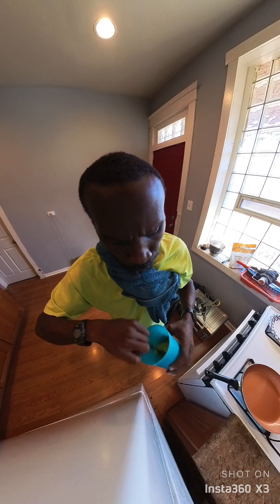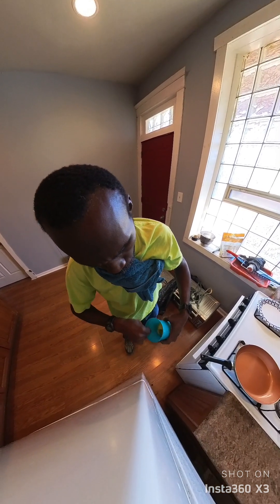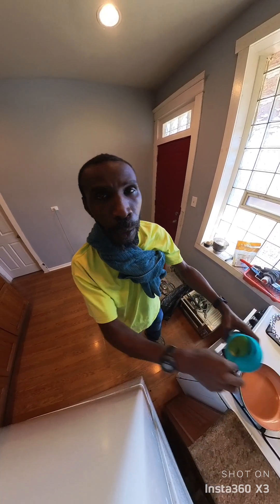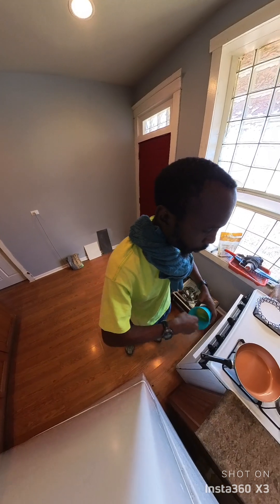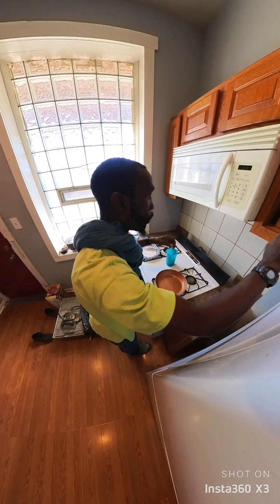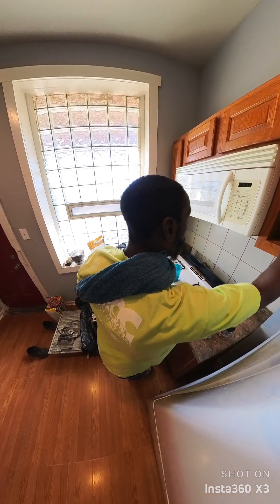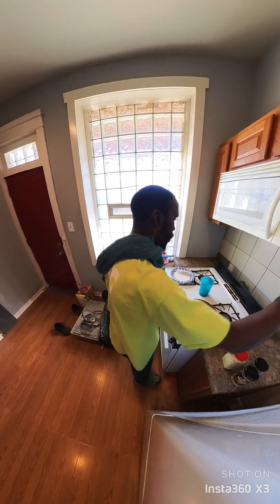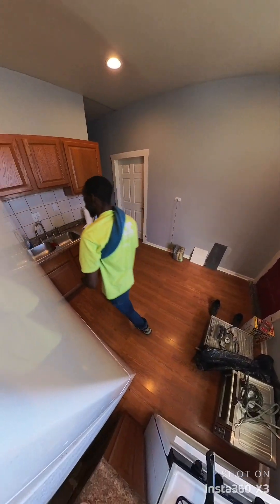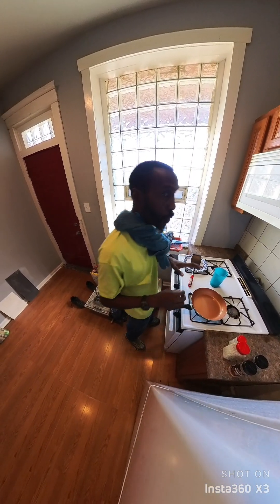I didn't want to teach people my eggs, so what better than with a 3D camera. We're going to scramble that, we're going to get that going. Seasonings, and a spatula — pretty much all you need.